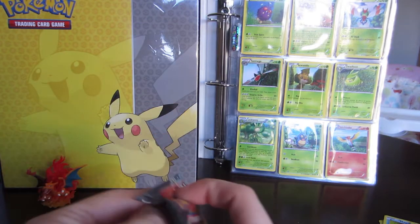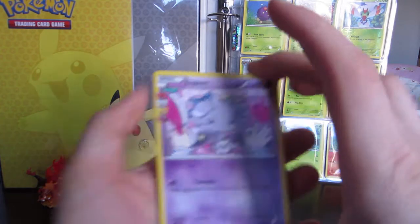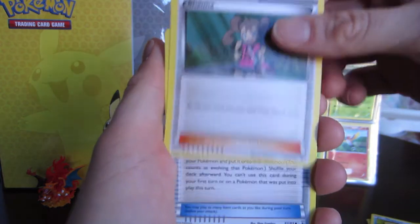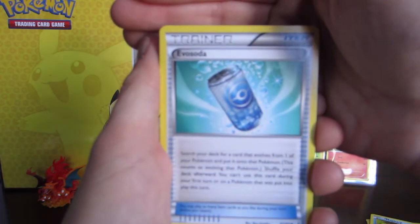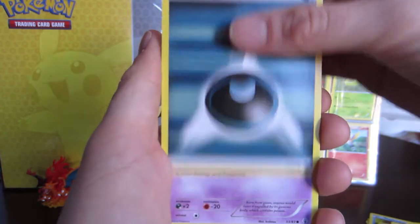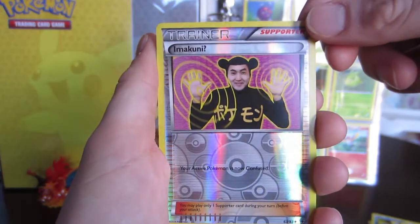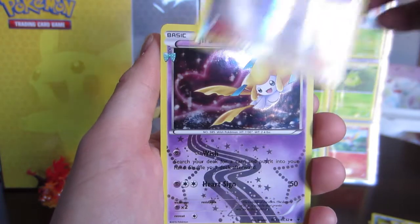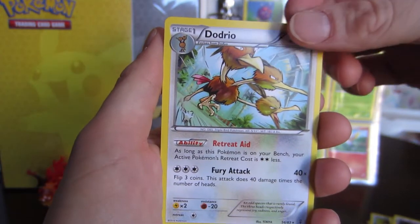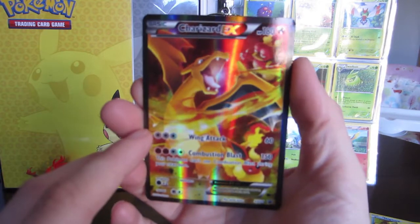I saved the Charizard pack for last because this is the Charizard box — I'm going to try to remember to do that for each of them. So we have an Espeon, a Shauna — I like seeing these reprints of trainer cards — an Evo Soda, a Shellder, a Dark Energy, a Gastly, a Krabby. Oh cool, we got Imakuni — I was actually really hoping we'd get that card, so that's great. We got a Jirachi and a Togepi. So no EX pulls again. I've only pulled one EX in this entire set, but let's look at the beautiful Charizard card, which kind of makes up for it.